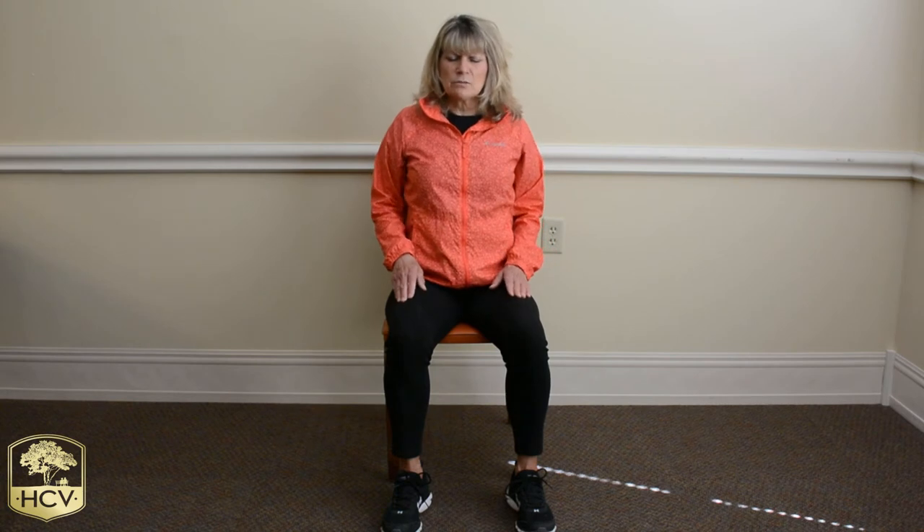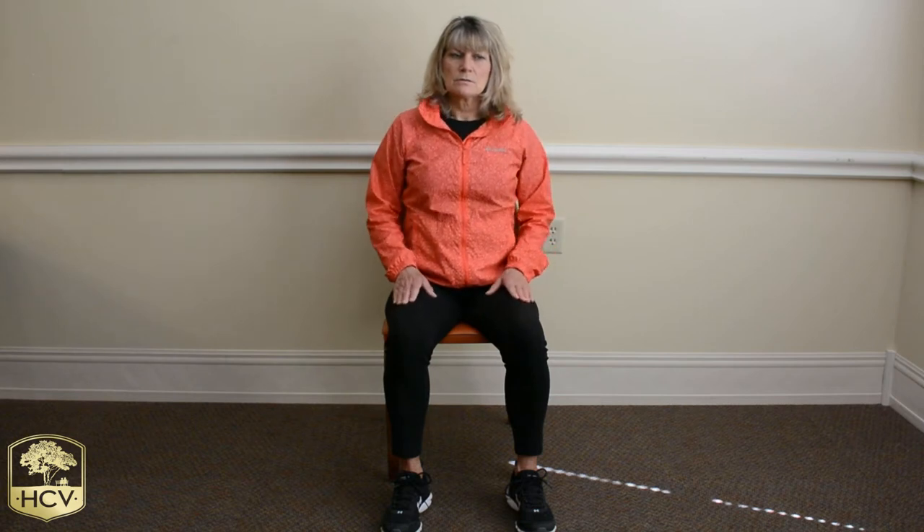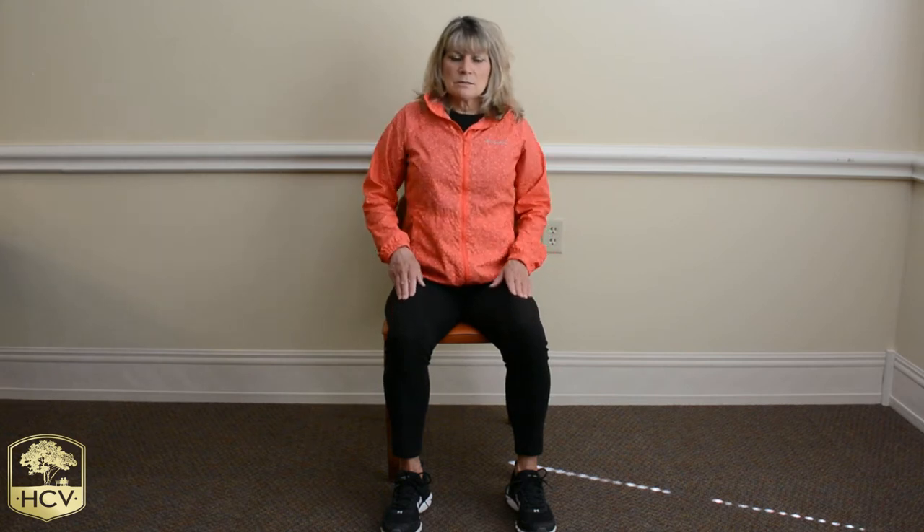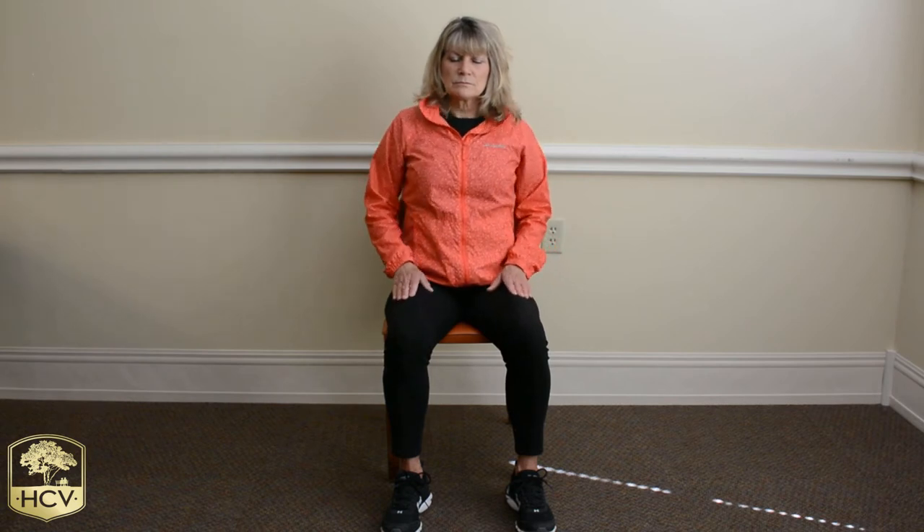As we bring those shoulders up, back, and down, we squeeze those shoulder blades to the back, opening up a little bit in that chest. Nice strong abs — keep those core muscles nice and tight, nice and tall in that chair. Inhale slowly and exhale. Just remember that breathing.